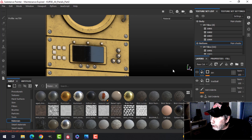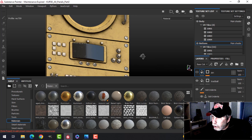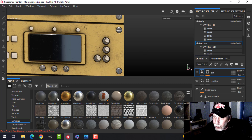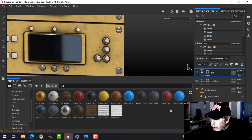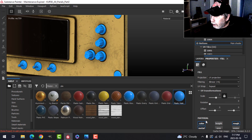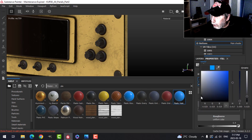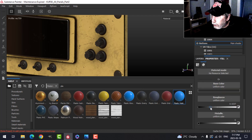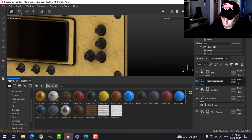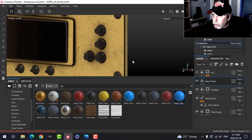I'm going to switch over to the buttons layer here. I'll turn on the dirt in a minute — we want to give these a material. I'll come to the materials and type in plastic. I'm going to use this plastic mat and drag it in. We're going to come down here, switch this to a black color, and maybe drop the roughness a little bit to get a bit more shine to it. This is going to be black plastic.